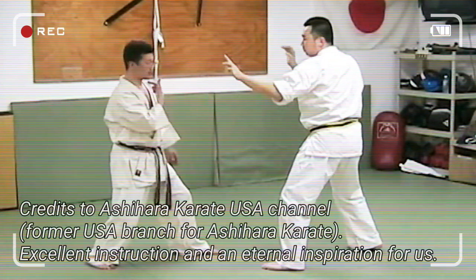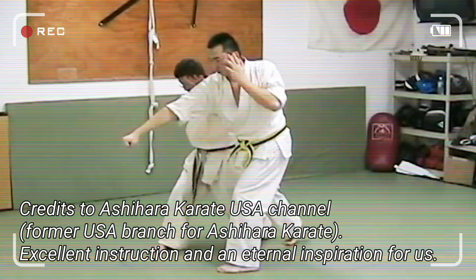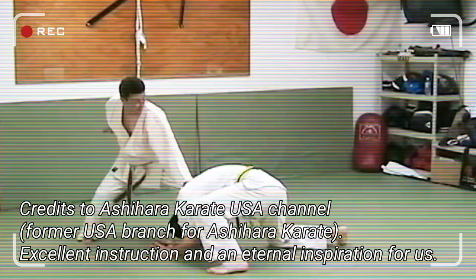Right punches coming. Basically it's split — you can turn the body, the hip needs to be torqued, coming up, impact, back. Punch the back of the head, forward, step.